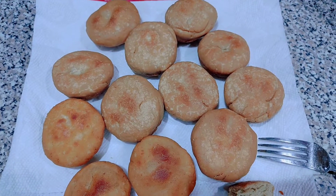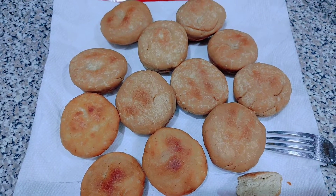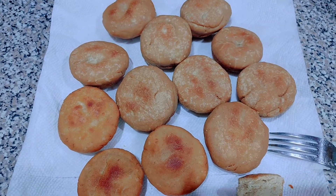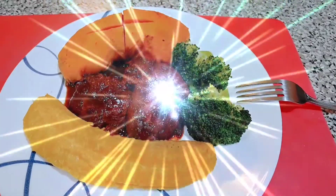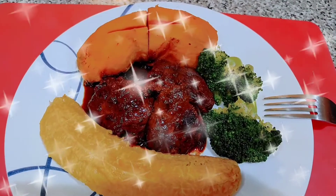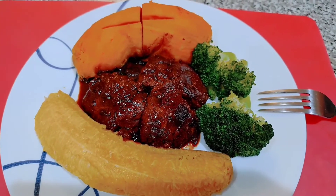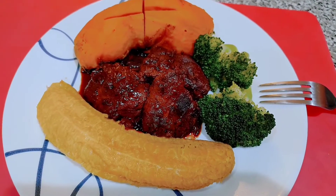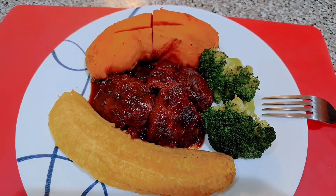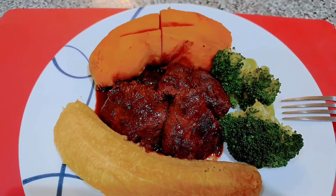It doesn't taste like the regular fried dumplings. I guess it's an acquired taste — you probably have to get used to it. So we're not going to be having these with our liver. This is the finishing look of our meal — the baked sweet potatoes baked in the skin, wrapped first in parchment paper then foil paper, and the plantains baked in the oven in the skin the same way.